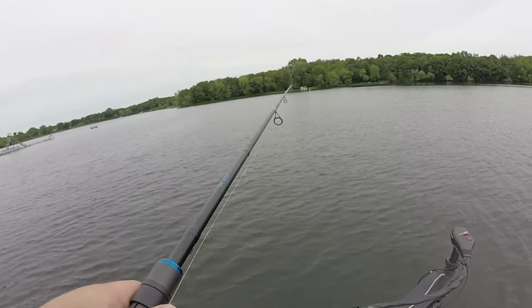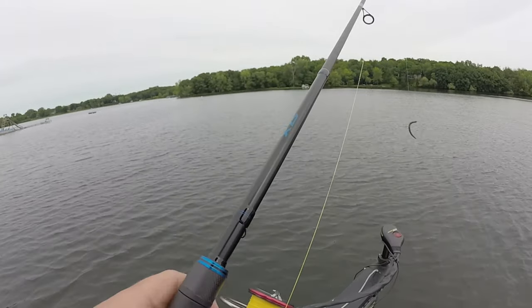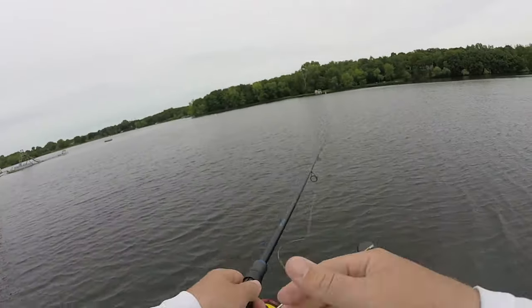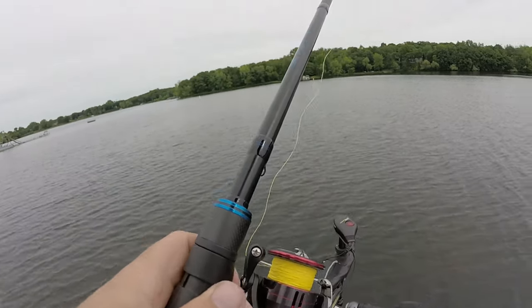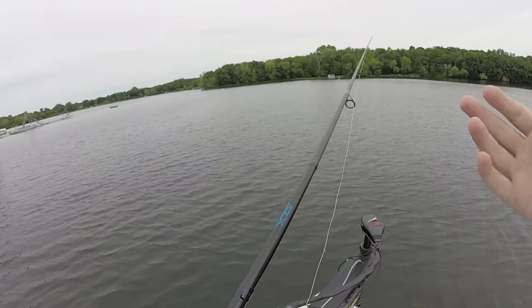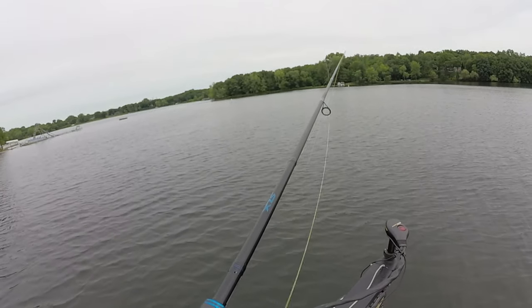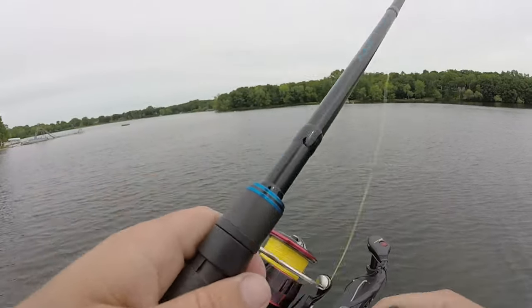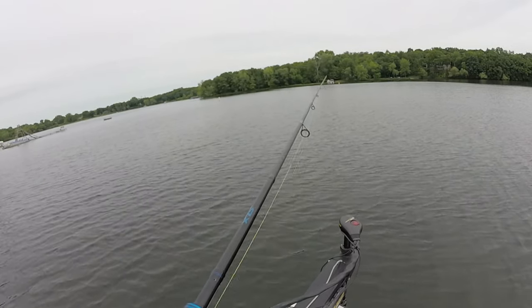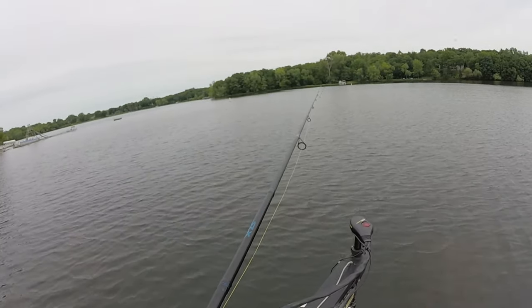You can detect bites two ways: you can feel the tap on the rod, or you can watch your line. What I like to do is leave a little slack in my line and watch that bow of the line. When a fish inhales your bait, you'll see your line twitch — it'll jump. That's why I'm using high-vis line right now, because it makes it way easier to see that line jump. I'm a line watcher.